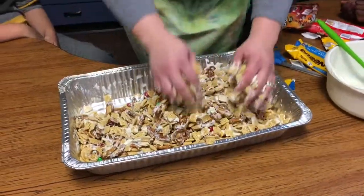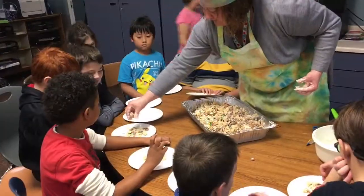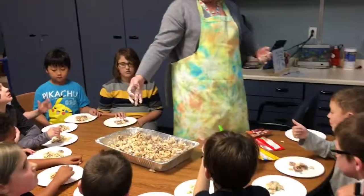What does this have again? Reindeer food. Oh, yeah. I'm speechless.